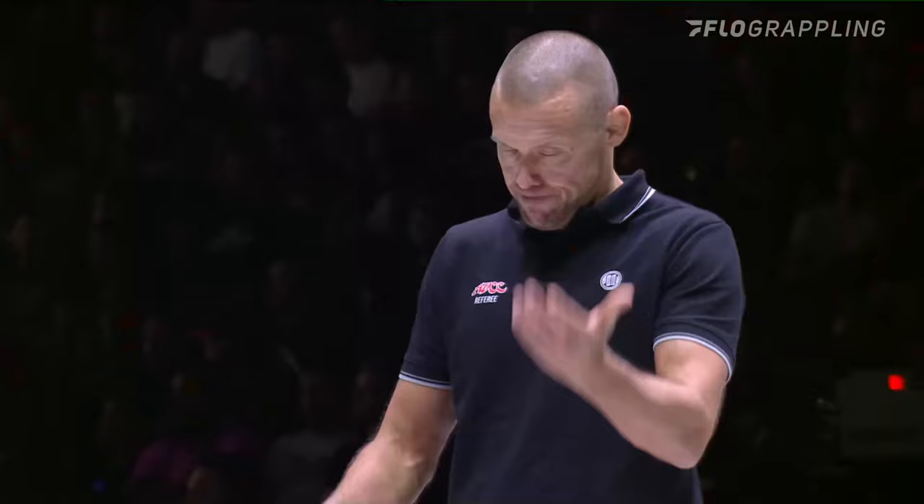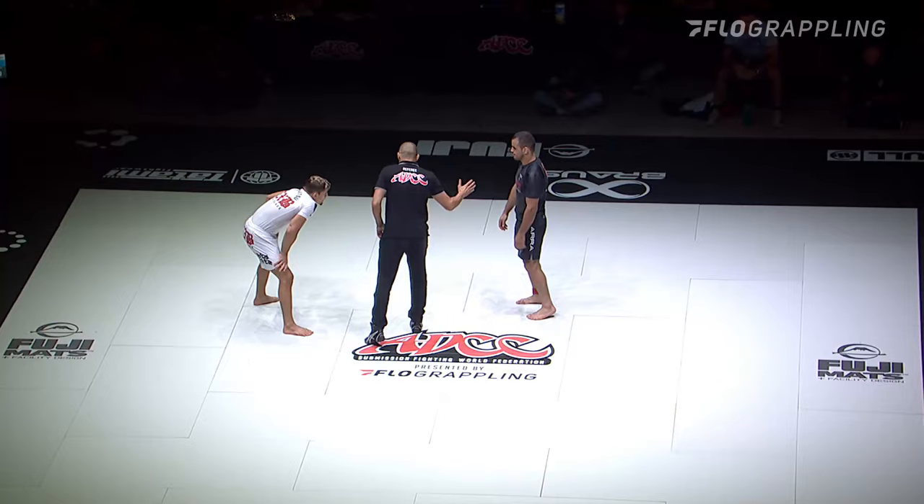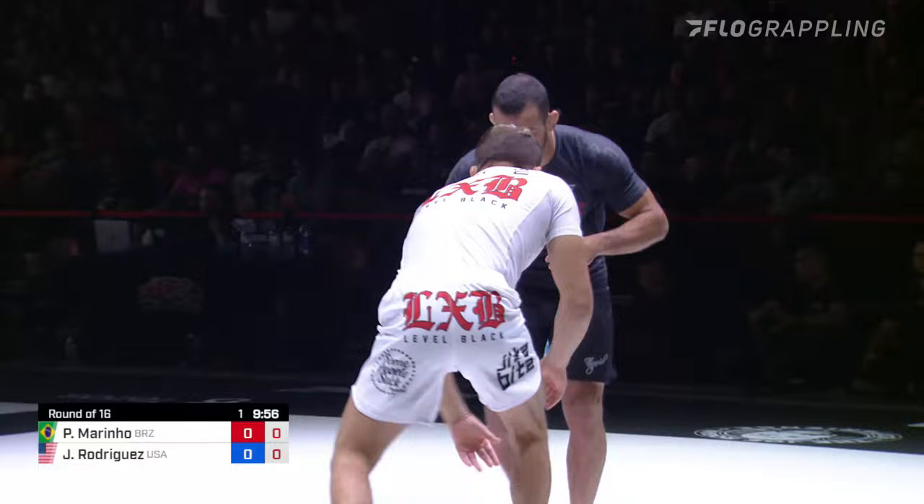B-team, Gracie Bajas, Pedro Mourinho in the black. Mourinho, ADCC vet. All right, we are underway. Round of 16 for these 88-kilogram competitors.